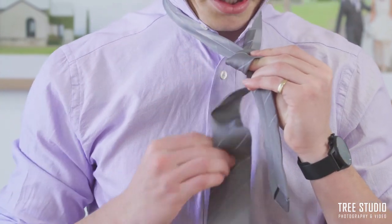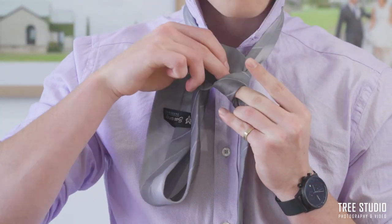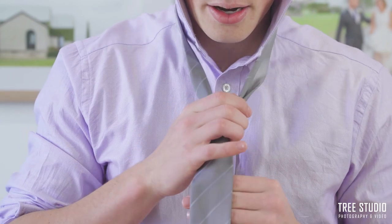The third step is to bring the tie up and through. Then the final step is to grab the tie and slip it through the seal that you've created in the second step, and then adjust.